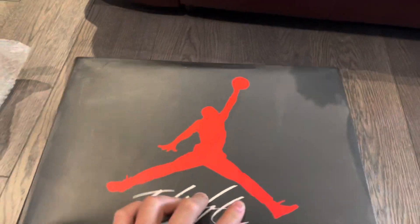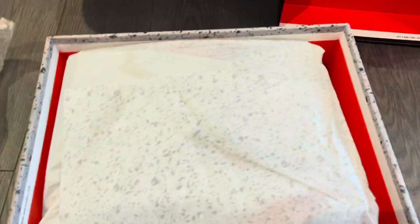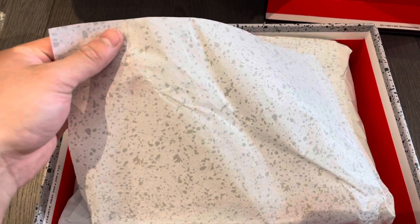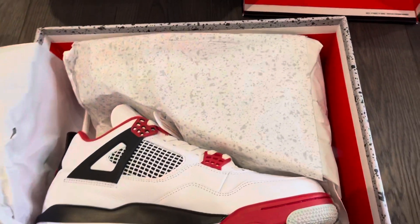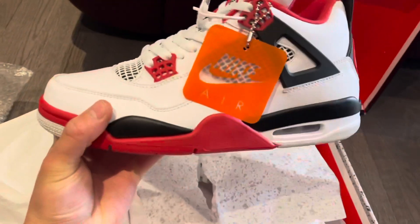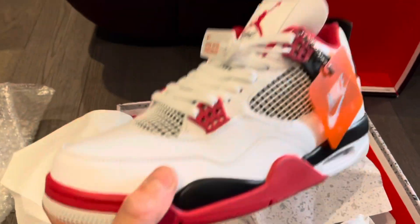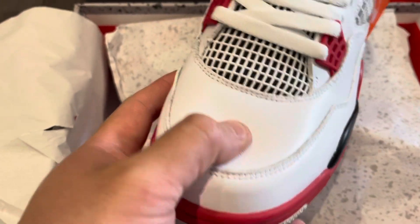Let's see what's in the box — pop this lid open. Very nice, comes with the standard cement-print tissue paper, double paper. Wow, these are freaking mint, guys! Look at that — comes with the hang tag. Just look at the leather quality on these right here.